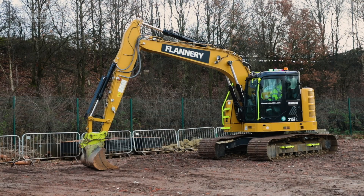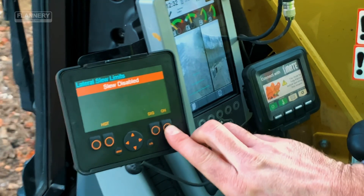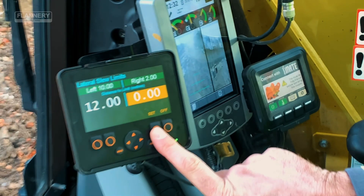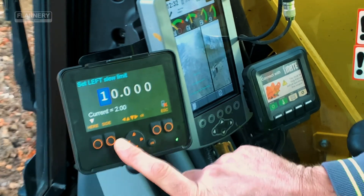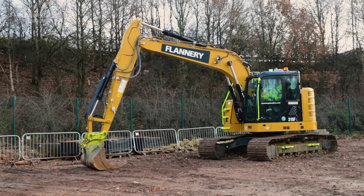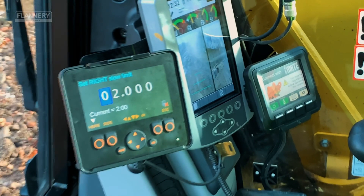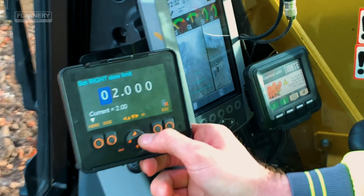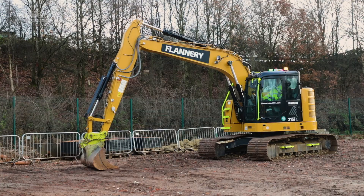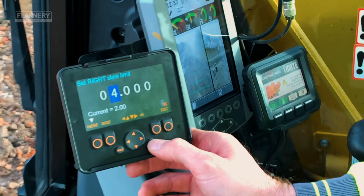When setting a virtual wall using an X-Watch height and slew restrictor, turn the device on, choose wall, press set. Depending on the side of the restriction — in this particular instance we have a restriction on the right hand side, simulating a vari-guard or footpath — using the arrow keys, put the measurement in manually. This is now set at four metres from the centre of the slew ring. Press OK.